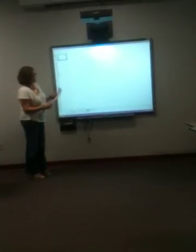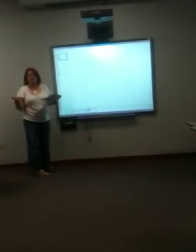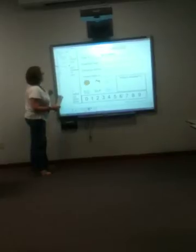Now that we've got it turned on and calibrated, I'd like to show you how to work with text and objects. I'm going to go to File and open up a daily calendar.